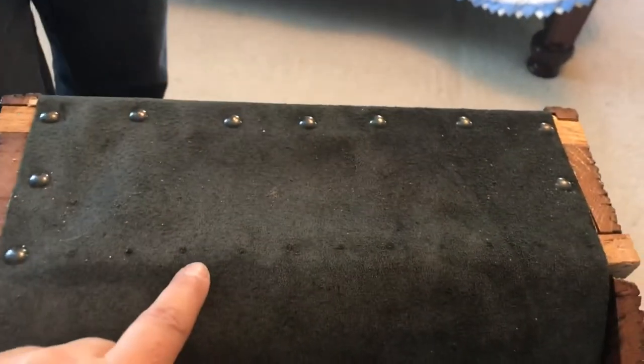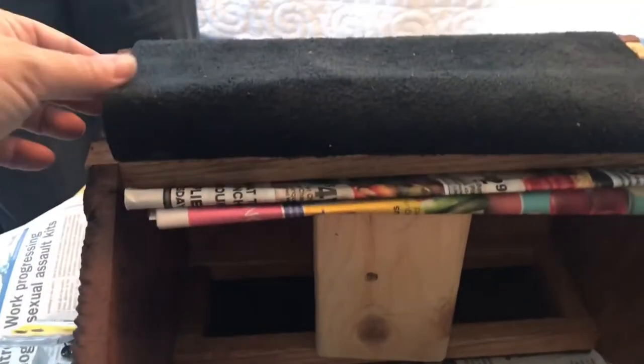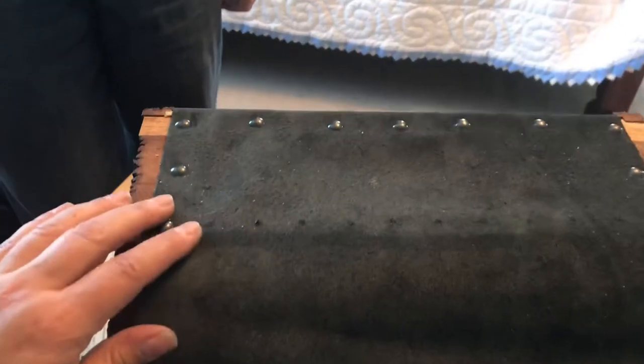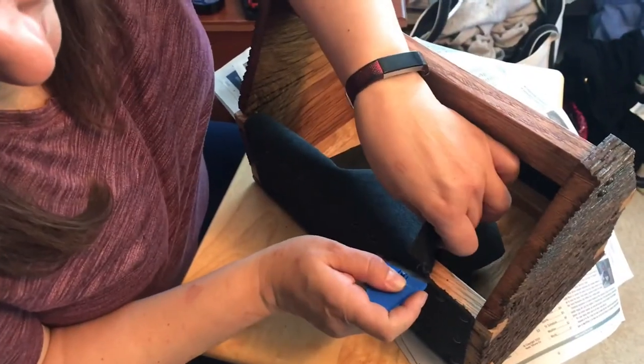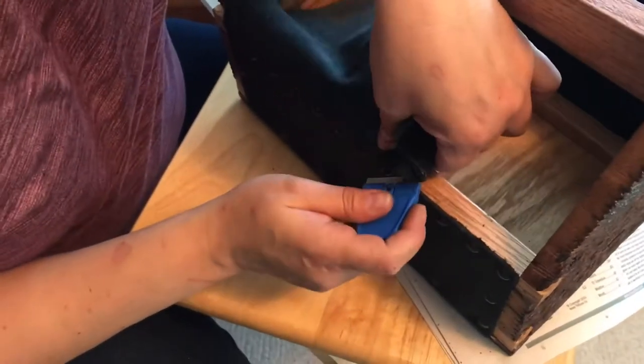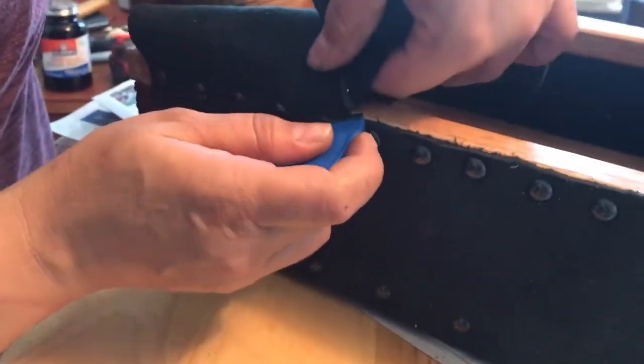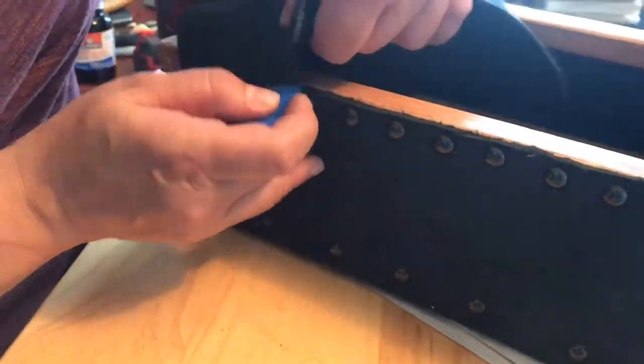And then to finish up the last side — but I definitely can't forget the support underneath. Much to my surprise, and that of my daughter who was doing the recording for this video, I didn't even end up needing stitches after using the straight blade to trim off the excess leather.